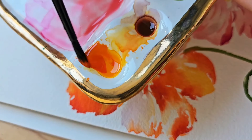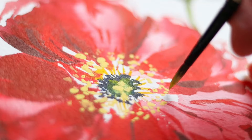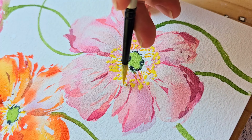But that's not all — you're also diving into shadows and layers, adding depth to those delicate petals. And I'll share a secret technique to make the center of the poppy stand out, elevating your watercolor game to new heights.